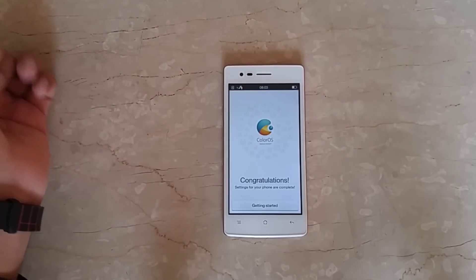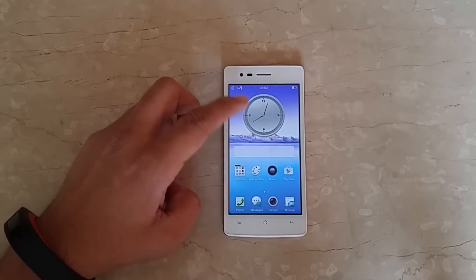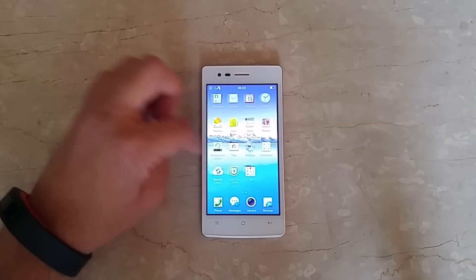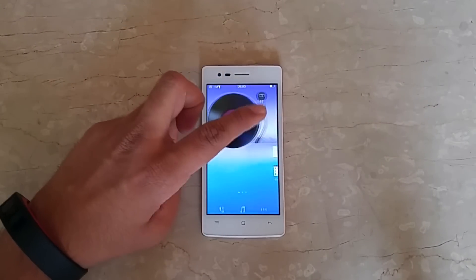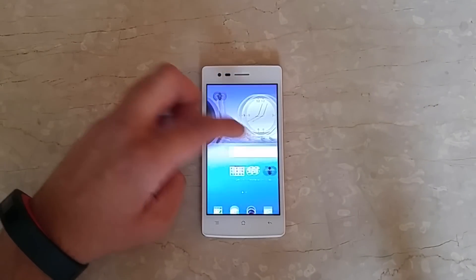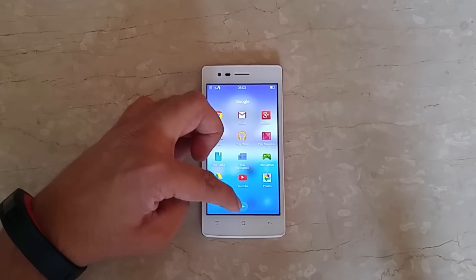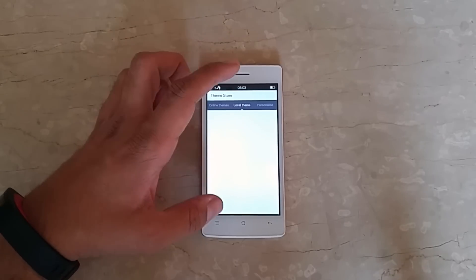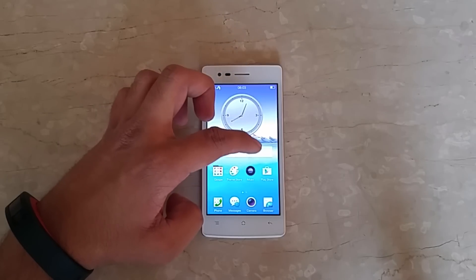And we are done. Here we are on the home screen. As you can see, there are different home screens with widgets. Do note that Color OS does not support an app drawer, so everything is available on the home screen itself in different folders. You have some shortcuts and folders, like the Google base folder, and a theme store where you can select and install different themes once connected to the internet.